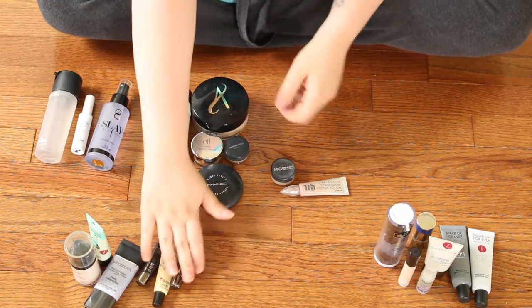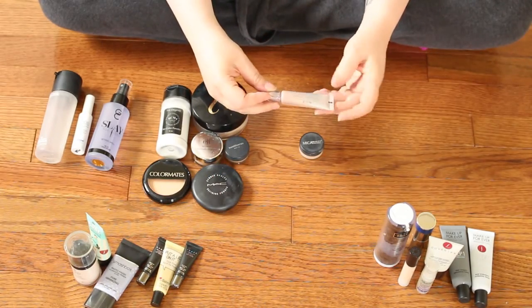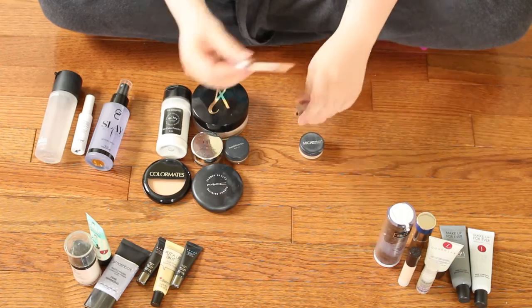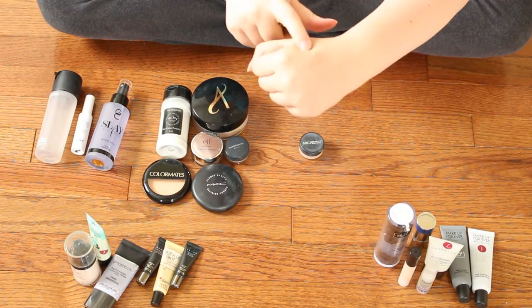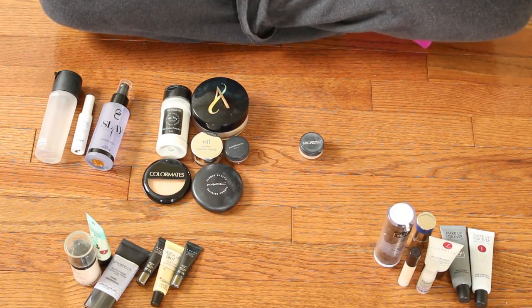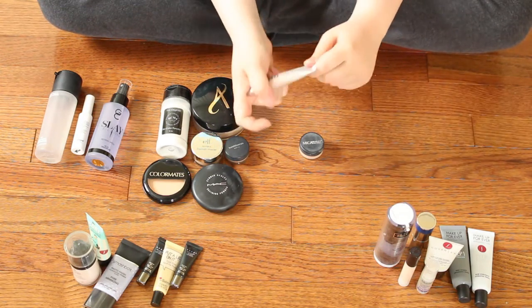This is the Urban Decay Eyeshadow Primer Potion in Enigma. I love this — it's a beautiful matte shade, and I love that they changed these to have the applicator in them. It's just a beautiful skin-tone-y matte shade, and when you blend it onto your eyelid, I just love it. So this is something I'm definitely keeping — I reach for this a lot.